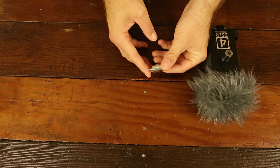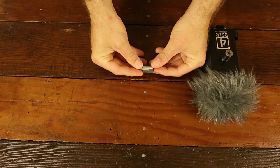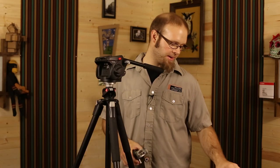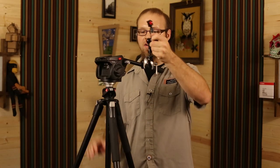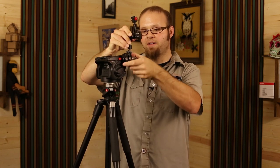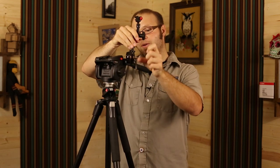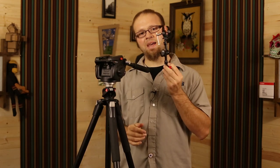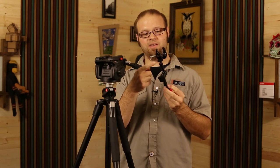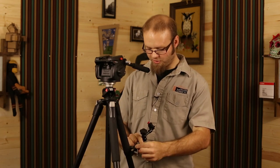The stud mount screws into the side of your Manfrotto tripod and gives you a 15mm rail to adapt items to. For example, if I wanted to attach this arm right here, I could do this — and now I have a little arm attached to the side of my tripod. That is okay, but it adds about $15 to $16 to the cost. For that same price, you can buy an arm with one of these little adjustable clamps and attach it directly to your tripod leg.